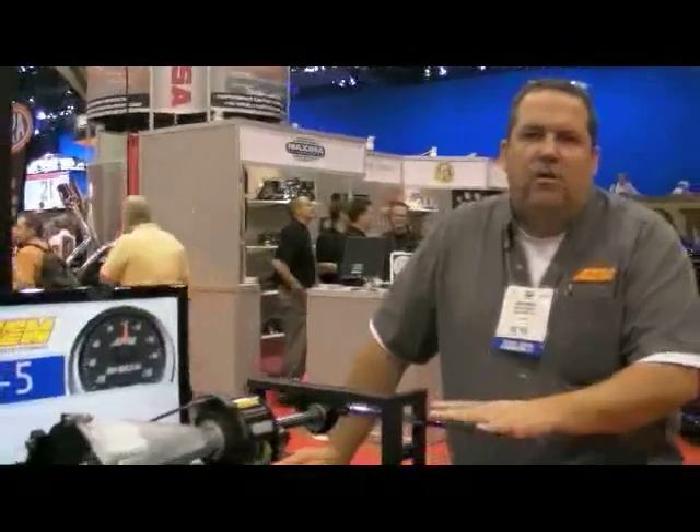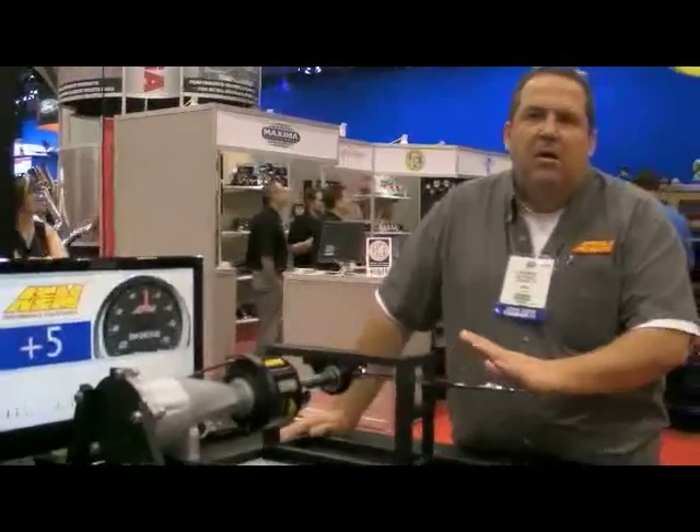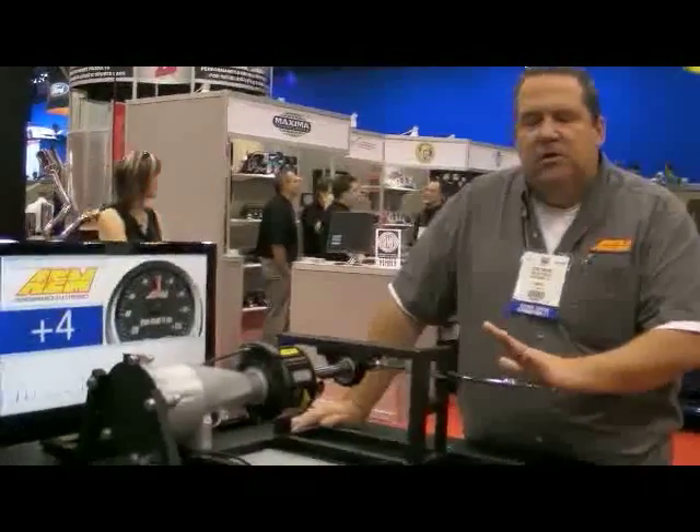Dyno Shaft is all new from AEM this year. The great thing about it is it's an actual dyno for your car. It doesn't infer power, it doesn't try and estimate power.